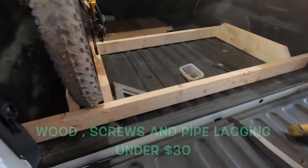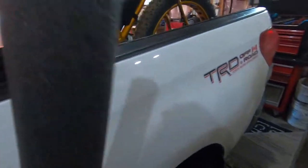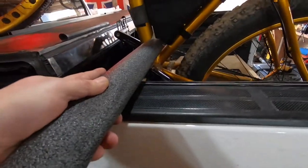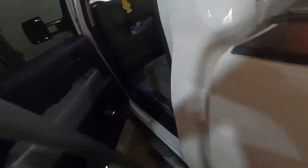I've got a little bit of pipe lagging and what I'm going to do is put the ratchet strap through this so when it goes through the strap it's not going to rub the frame, damage the frame, or scratch it — it's just going to be nice and snug.